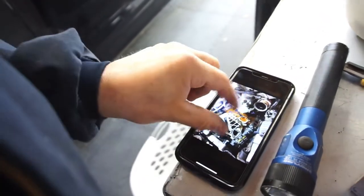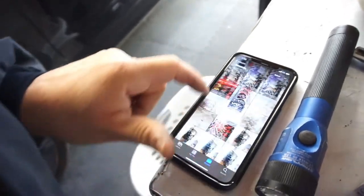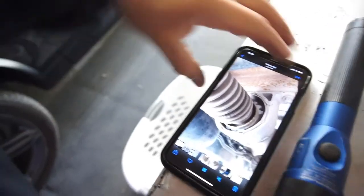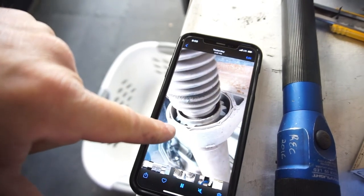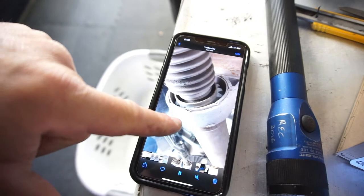So I was thinking it might be the center carrier bearing. From what I've read and seen, there's apparently supposed to be that much play in it, which is normal for some reason.